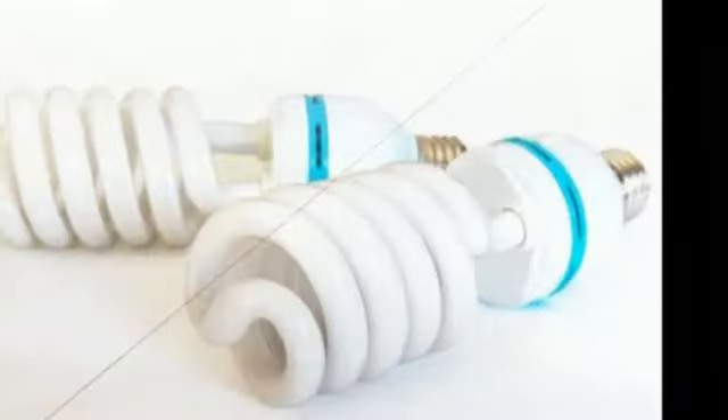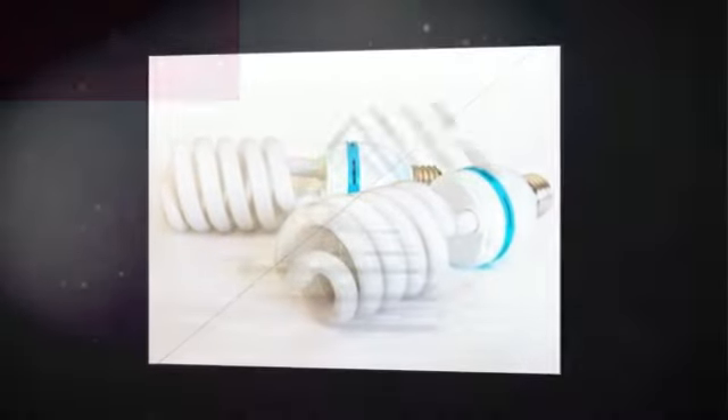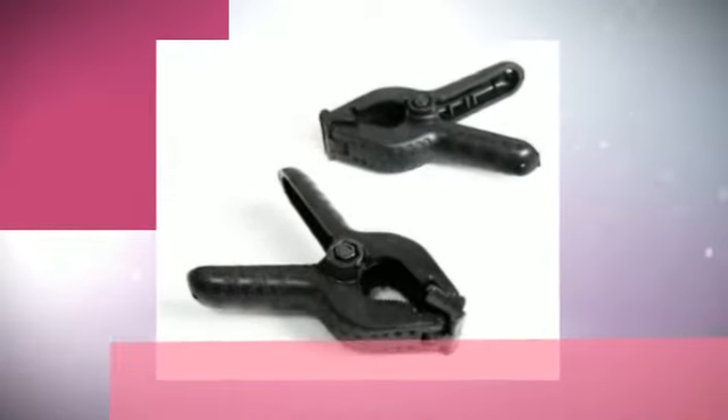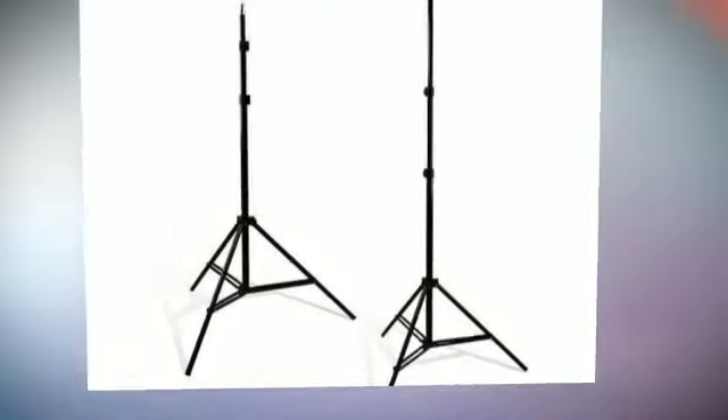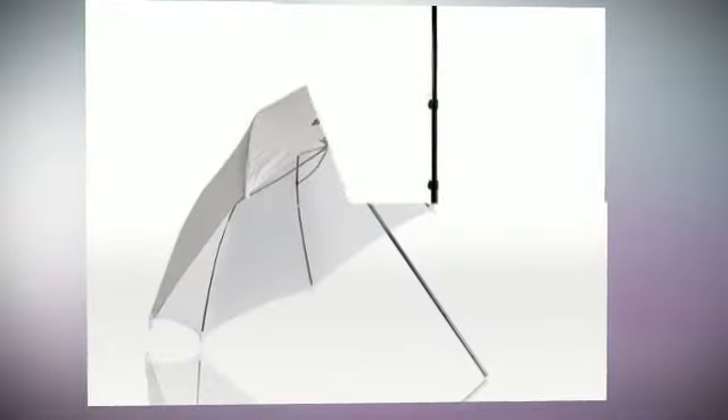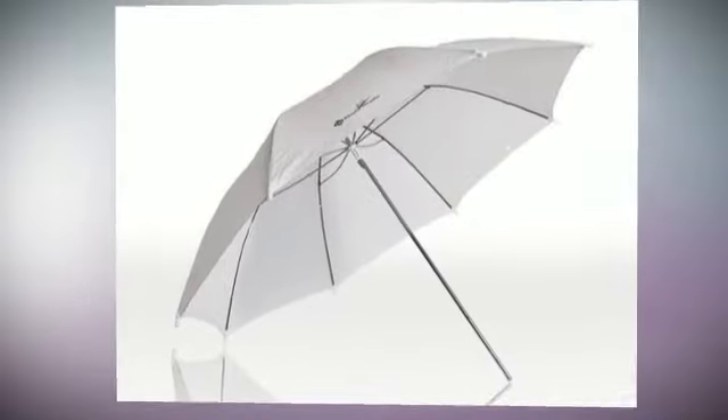X85W Full Spectrum Photo Light Bulb, Energy Saving Compact Fluorescent Spiral Bulb, Regular Screw Base. Color Temperature 6,500K, 85W equivalent to 350W output. Total output 700W. Tone: Daylight.